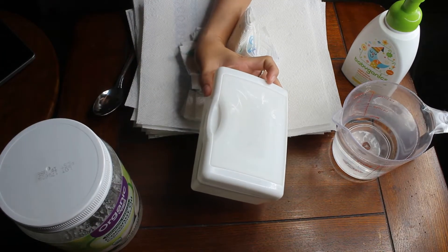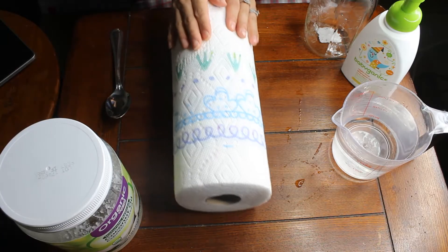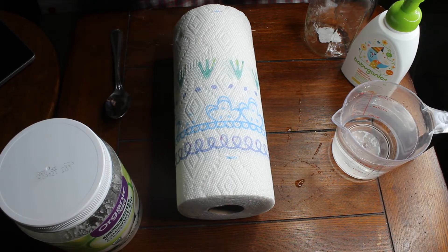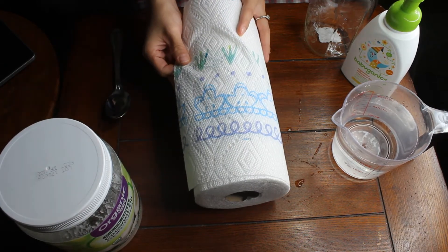I did not use a mason jar — I used this little white container that is like a wipes container. First you are going to get your Bounty paper towels and you're basically just gonna pull them apart and start folding them.